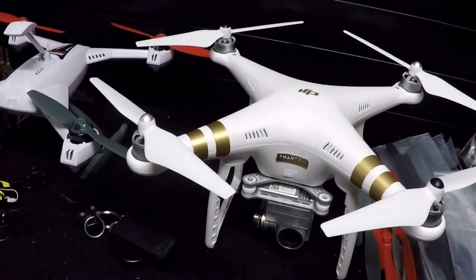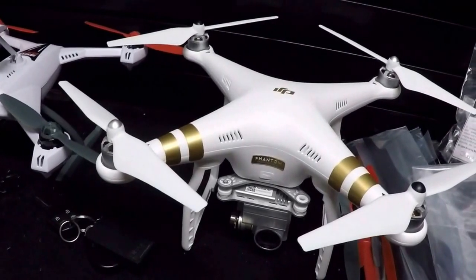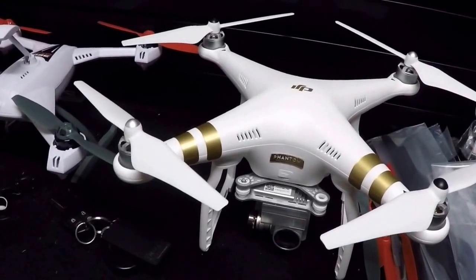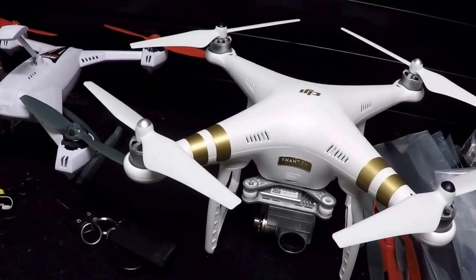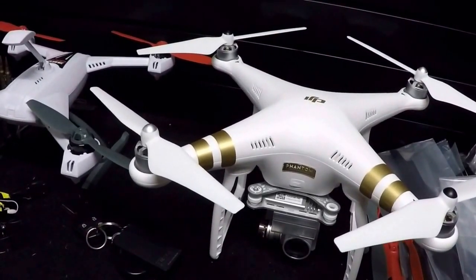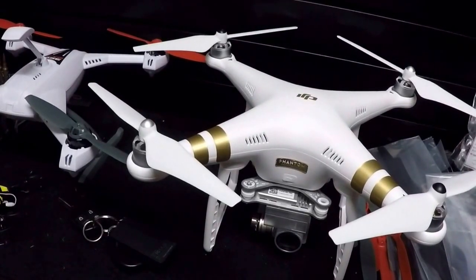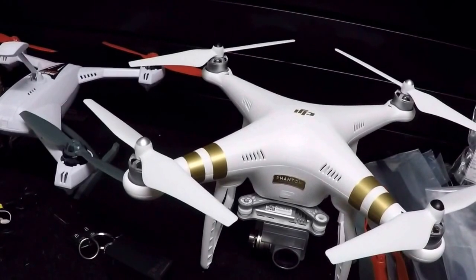I'm not going to post a whole lot of image comparisons because YouTube is flooded with imagery on the Inspire versus 4K versus the Phantom 3 Professional. You can go check that out yourself. But regarding the range — very impressive, and this is completely unmodified. The controller is unmodified; I haven't touched a thing.